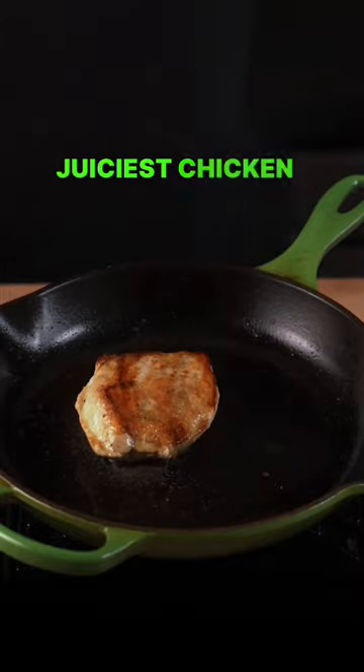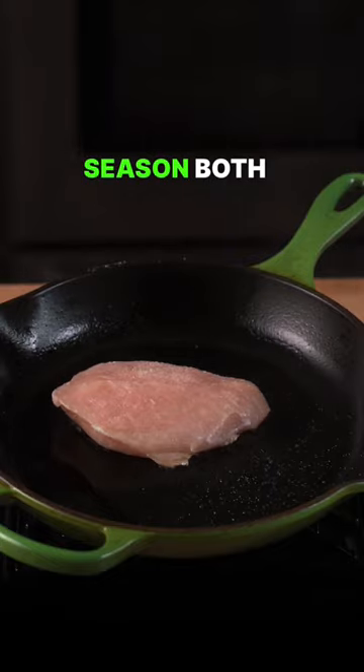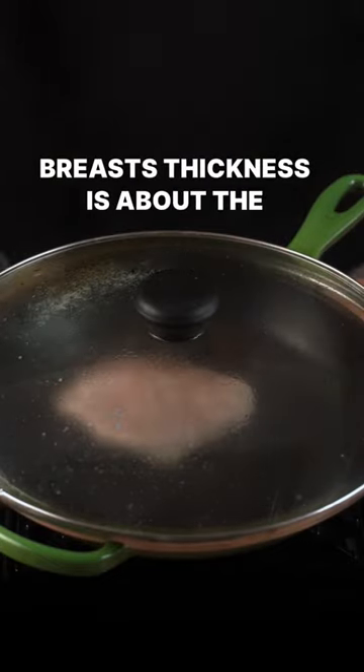This is how you cook the juiciest chicken every time. Starting with your pan at a medium heat, you're going to season both sides of your chicken. It's important to make sure that the chicken breast thickness is about the same all the way around.